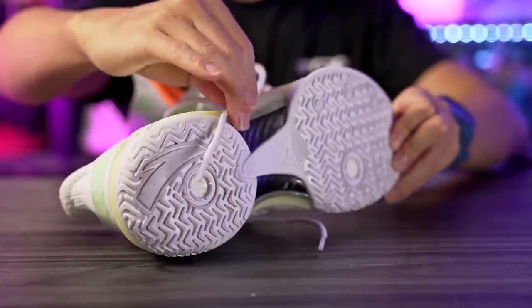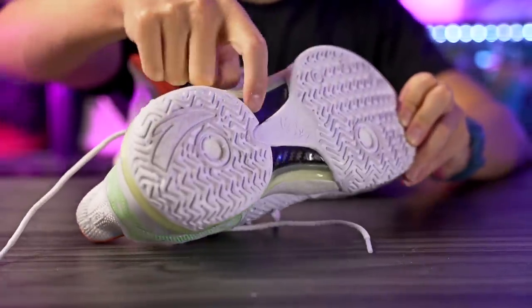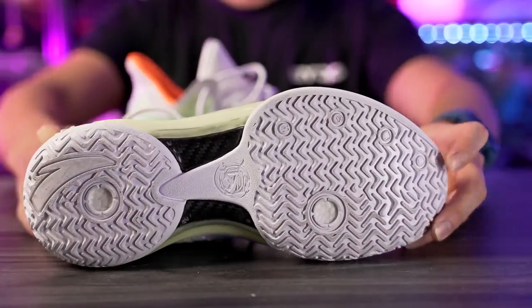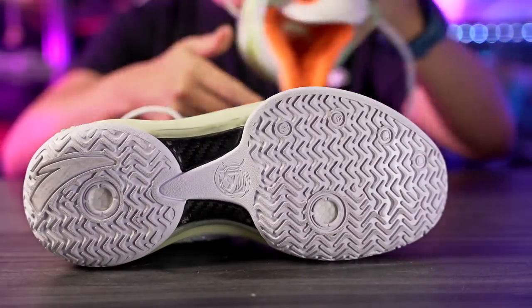Look at this carbon fiber — it's nice carbon fiber, not like the LeBron 20s. So just from the carbon fiber and full-length N2 foam for $110, the value is incredible. But how does it perform? Let's find out. If you guys want to get it, I'll leave a link in the description box.